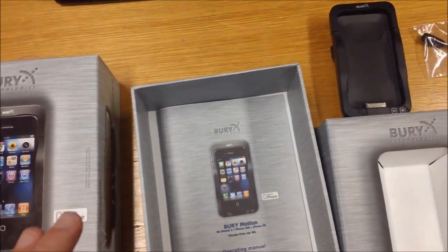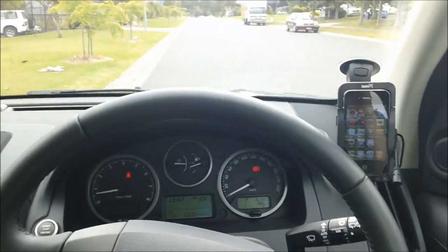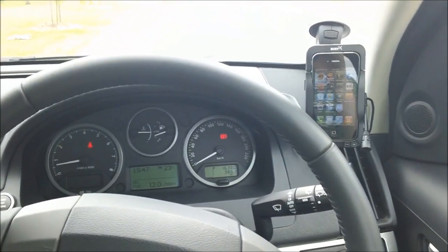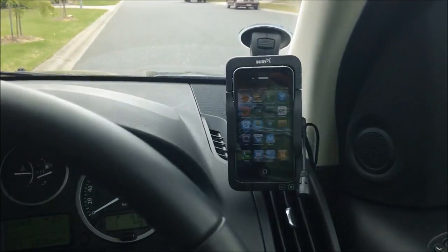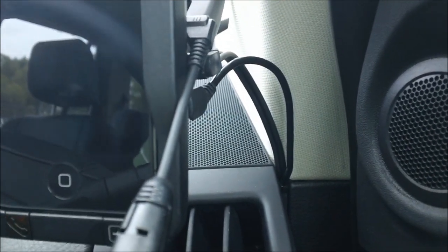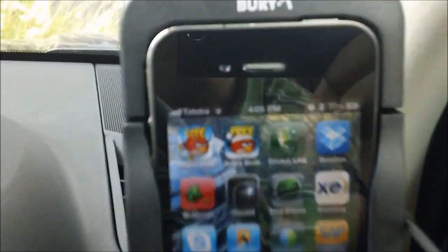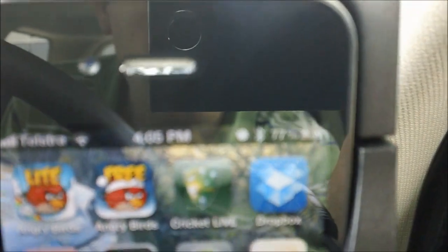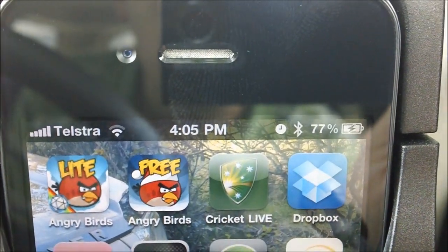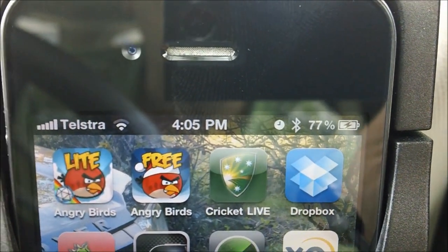So I'll now take you out to the vehicle and give you a demonstration of the Biri Motion in action. Here we have the Biri Motion mounted using the windscreen mount in a vehicle. As you can see it's just up here to the top right, with the windscreen mount over the back there. Just hidden down the corner here are the power and 3.5mm jack out wires, and just at the front you can see the microphone. Just to the top of the iPhone, you can see it in the cradle — the iPhone is charging. It also has Bluetooth connected for hands-free conversations.